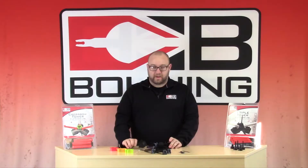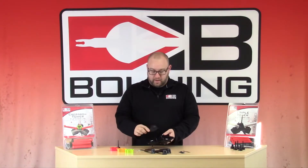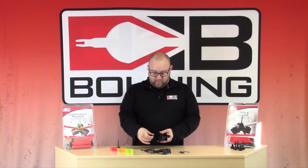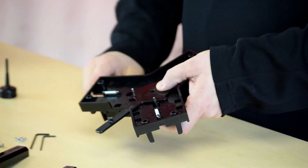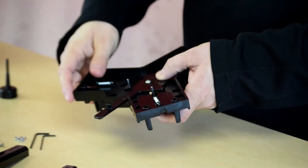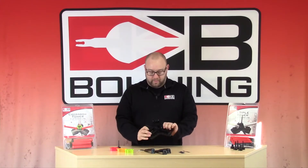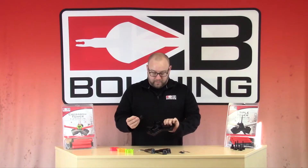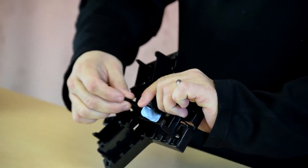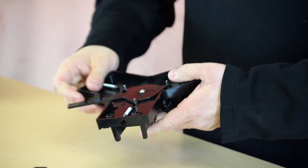First steps first: you're going to take your tension lever and flip the base of the jig over. You're going to want to make sure that the Boning wording is pointed down towards your base. Apply the lever, take your larger screw, place it through the bottom — make sure before you flip this over you hold it with your thumb so it doesn't come off. Then grab your post, place it on the large screw, and tighten that down so it will stay.